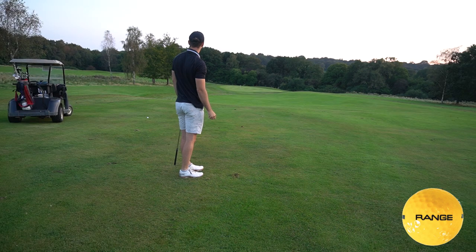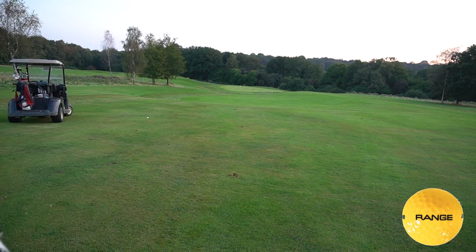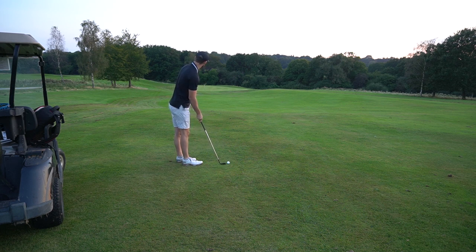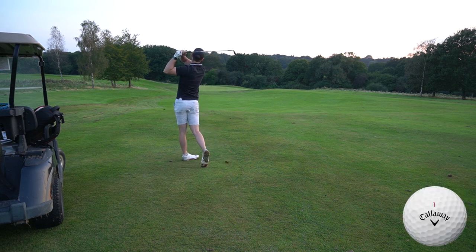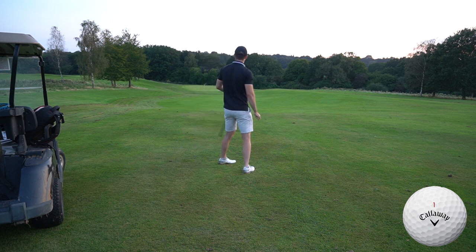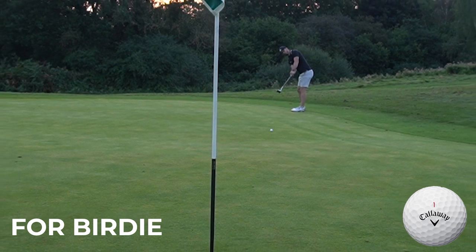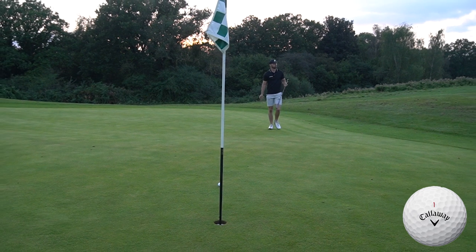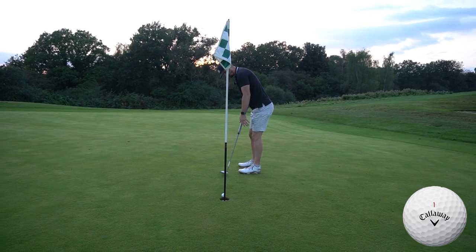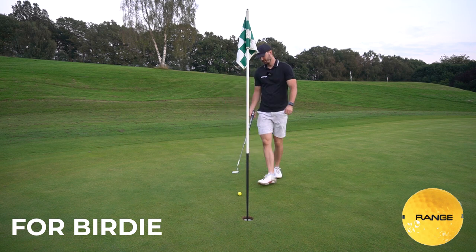Good shot with the range ball — just a little left. It's so dark I can't see if it spun back, but I'm using a new Ping Glide Forge Pro wedge which should give a lot of spin. For the Chrome Soft I'm a bit closer at about 90 yards so I'll use my Callaway 60 degree wedge. Oh, it's hanging out right — what a big fade with a little lob wedge, about 30 feet or so. The range ball wins that one. The putt is slow but should be an easy tap-in par. There we go — easy par.